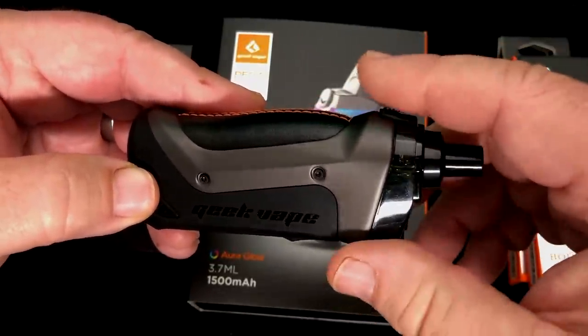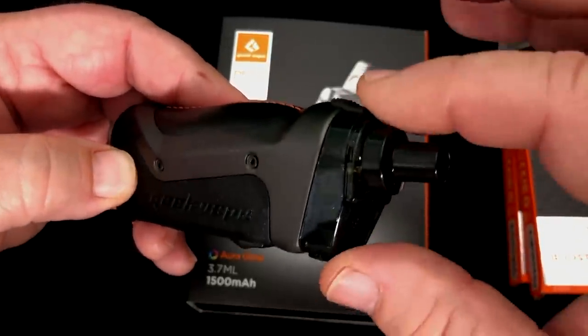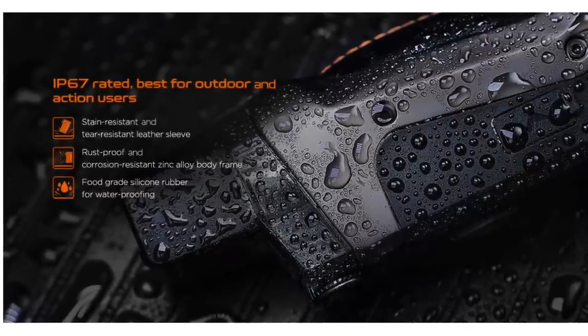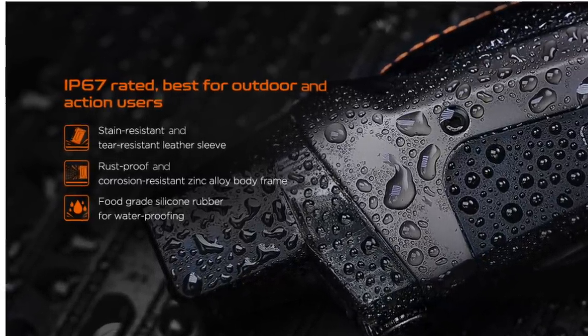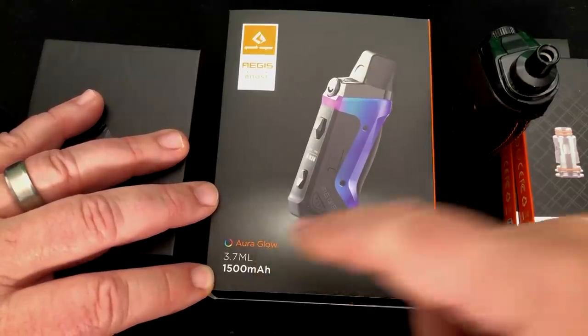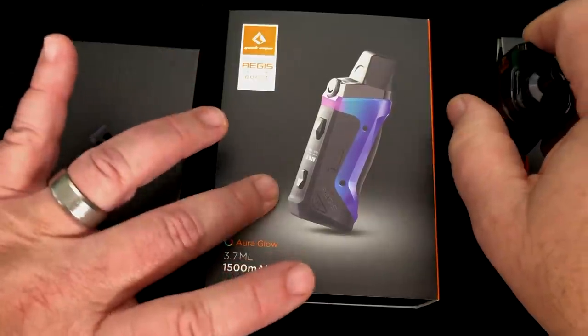It's got all the stuff that you expect from an Aegis device — it's waterproof. The device itself is, but this isn't; liquid can get into the pod. Crush resistance and all of that. It's got the rubber casing on it and metal body. Internal battery, 1500 milliamp hours, 3.7 mil. Then they sent me this RBA and this right here.